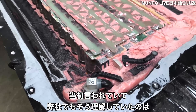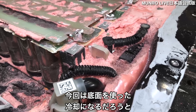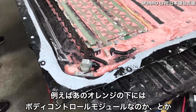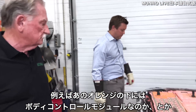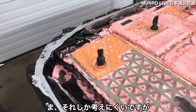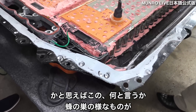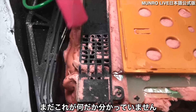Initially we were told and understood this would be bottom cooled, but what we're seeing says otherwise — it looks like side cooling. We're still debating whether underneath that orange component is the body control module or the battery control module, but we can't think of what else it could be. There are also these structures — they look like little beehives — and we're not quite sure what those are.